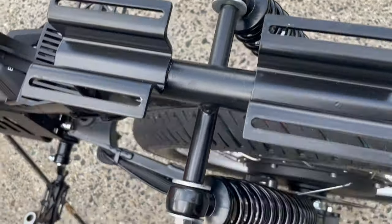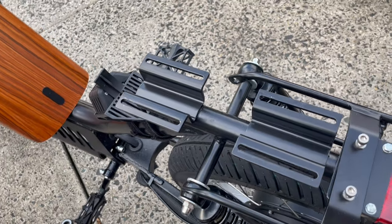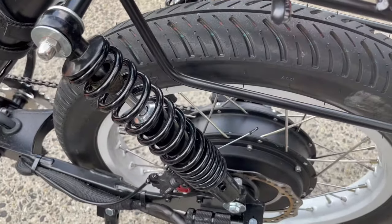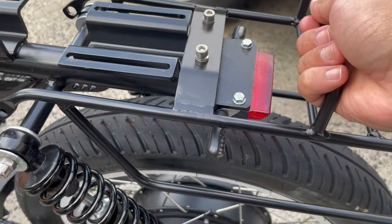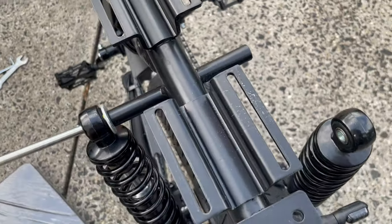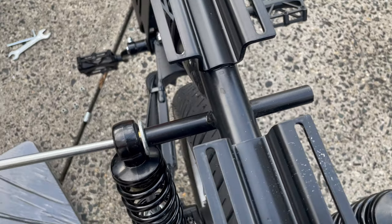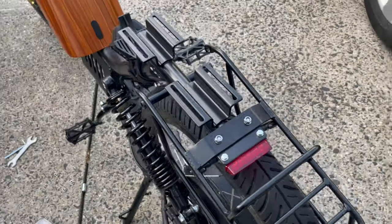We still have to take off the shocks because that's where the rack is going to sit. The rear rack should sit something like this, and then we're going to attach it to the back shocks. I don't like how the rack is going to be hitting the rear indicators, so we'll figure that out. The bolts for the rear shock were super tight. There's a long bolt that goes from one side to the other that you have to pull out before you can put on the rear rack.